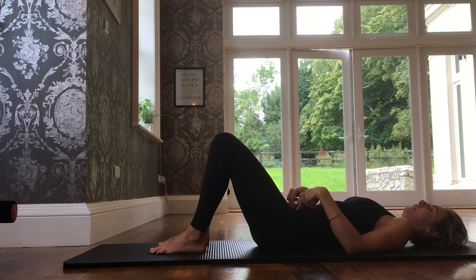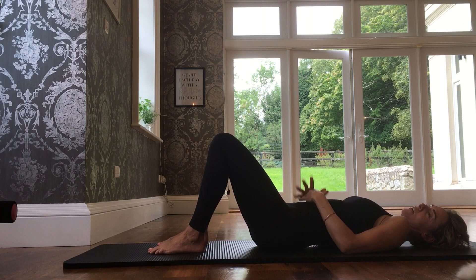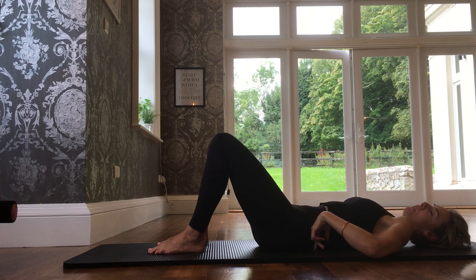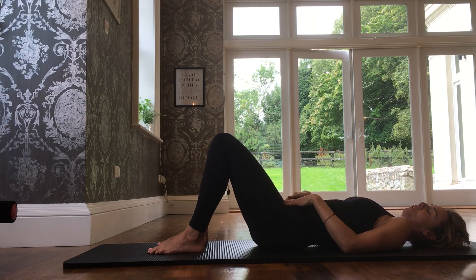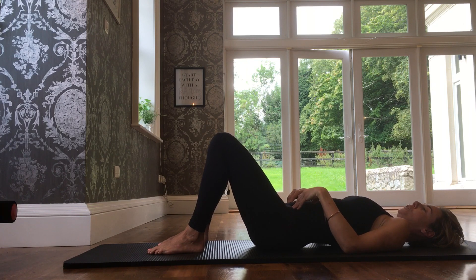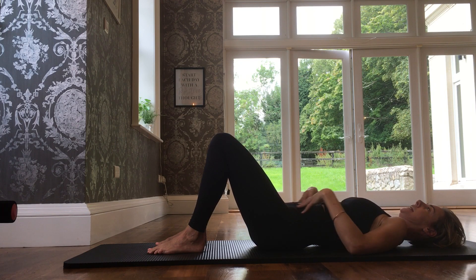From there, I do a pelvic tilt. When we bend our knees in a lying position, it's very easy to come into a tucked position where your lower back is pressing down — we don't want that. We want to operate from a neutral spine. So we do our pelvic tilt, find our neutral, and stop there. Then I move up my body checklist, pressing down a little bit on my ribcage, engaging a little more in the powerhouse. When I inhale and exhale, I try to connect and center my breathing.